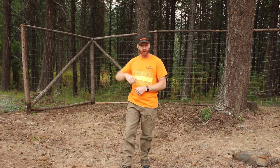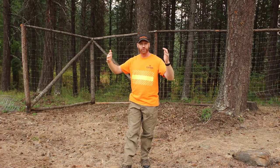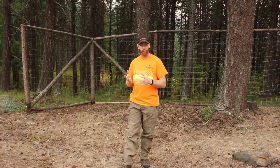I've got a ponderosa pine — the top blew out last year. We're going to cut down the standing trunk; the top blew out about 30 to 40 feet up, so we've got a decent-sized chunk of ponderosa pine. It's not the greatest framing material, but for what we're doing I think it'll be perfectly fine.